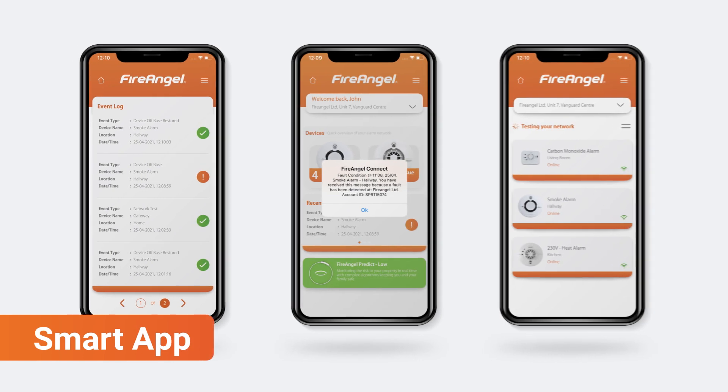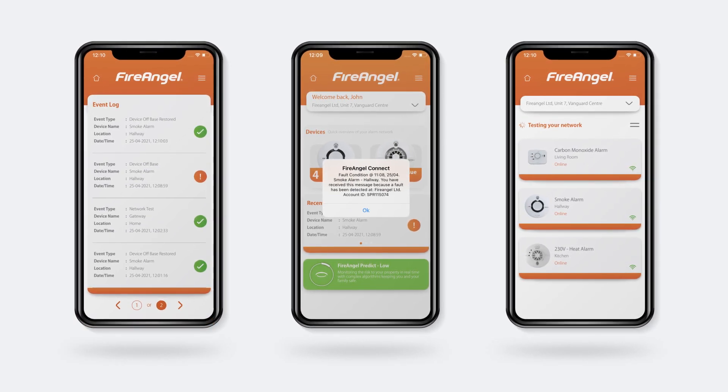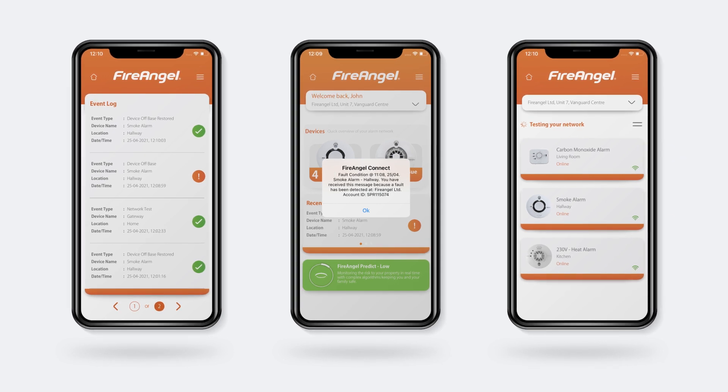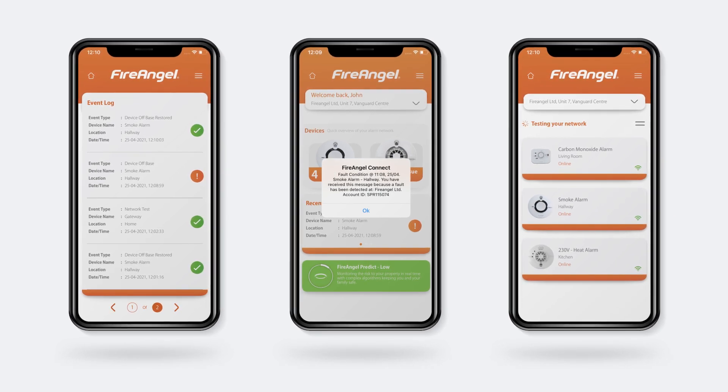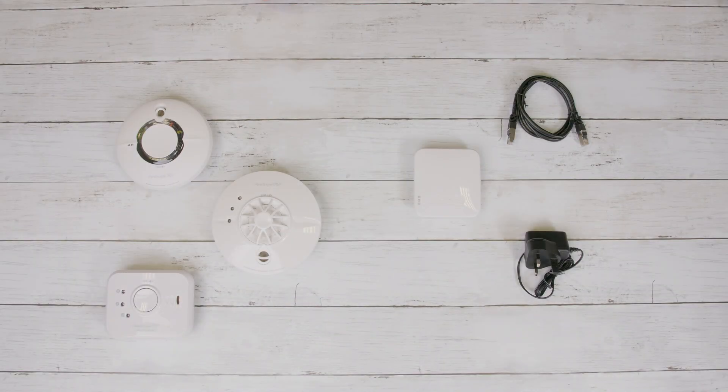To enable smart features such as instant notifications, updates for a relative's property and easy testing through the app or by just asking Alexa, you'll need to add a FireAngel gateway to your network of alarms. First, ensure you have followed the interlinked steps in the network section of this video. Once interlinked, you can install the alarms into your home or temporarily leave them in an accessible place whilst you add the gateway.